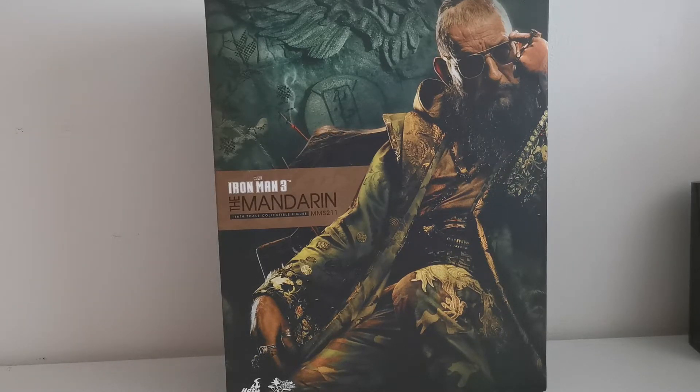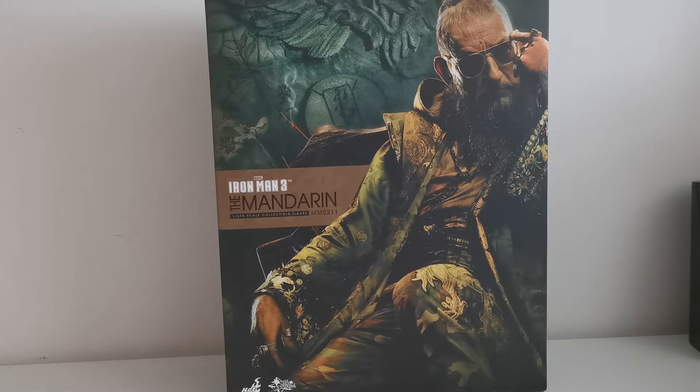Hello world, welcome back to my channel Honza's Collection. In today's video I would like to show you a one-sixth scale collectible figure from the movie Iron Man 3. This guy is the main villain — he goes by the name the Mandarin. I want to show you what is inside the box and if this figure is worth your money or not.